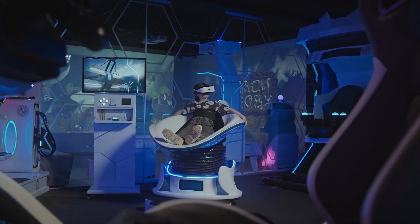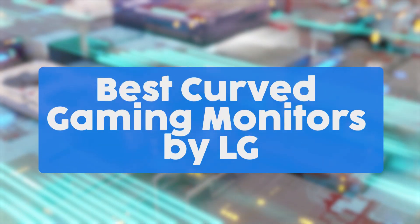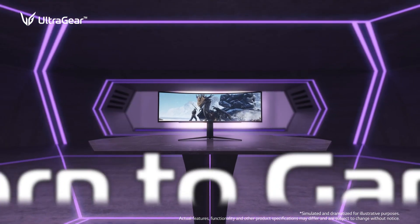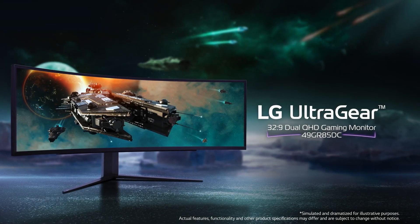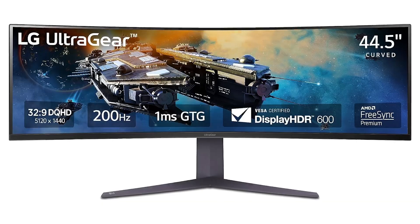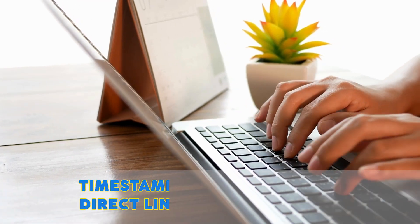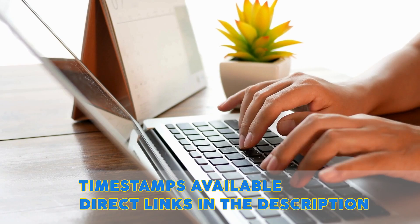Join us as we dive deep into the realm of gadgets, gaming consoles, PCs, and more. In this video, we will be showcasing the best curved gaming monitors by LG. From immersive ultra-wide displays to high-performance gaming monitors, LG's curved monitors are engineered to deliver stunning visuals and exceptional clarity. There are timestamps and direct links to all the products in the description below. So let's get started.